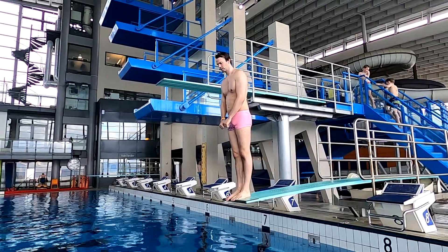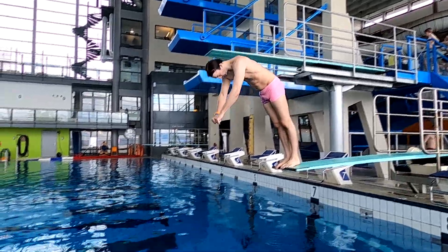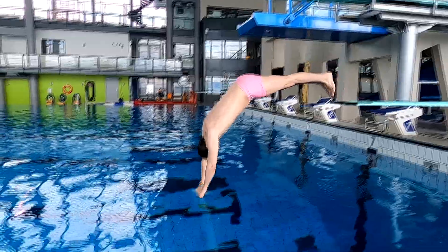Step 1: Stand on the diving board, put your hands above your head, bend a bit forward, and just let yourself fall in head first.